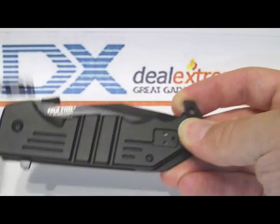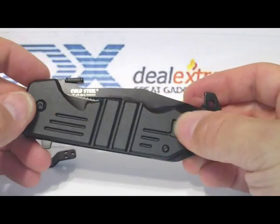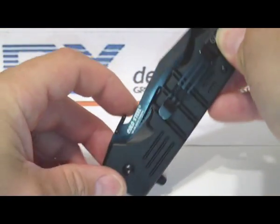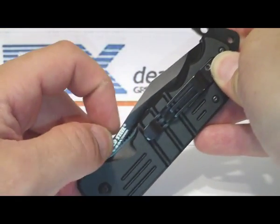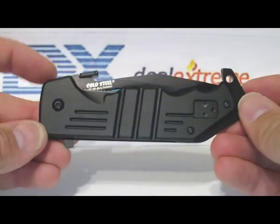The frustrating thing about not having the belt clip sit properly is that this knife has a tip-up feature — it is a reverse-set belt clip, so it would allow you to work the blade tip-up open when pulling it out, if the clip wasn't just going to fall off in your pocket.